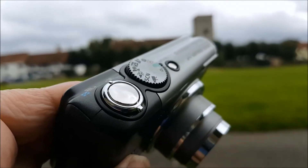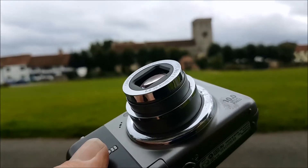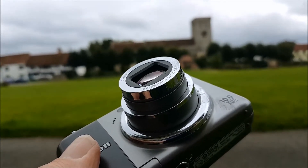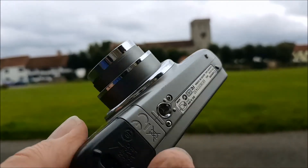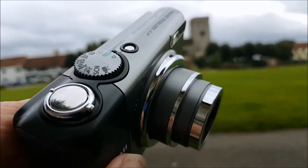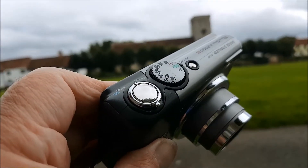That means you should be able to take a decent picture. I'm going to wander around, take a few pictures, stick them in the gallery at the end of the video and see how it performs. Let's face it, you can't go far too wrong for £15.